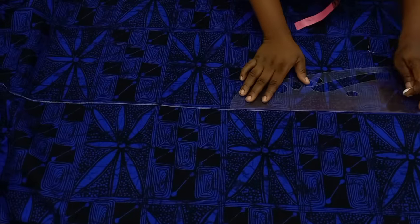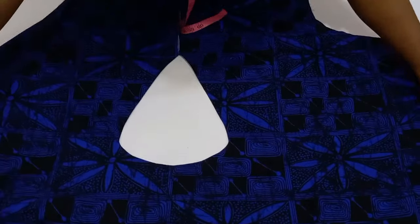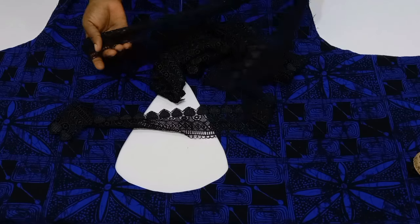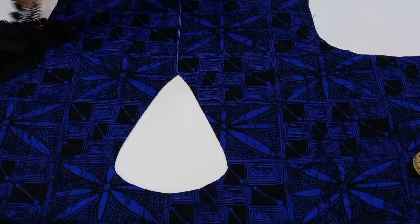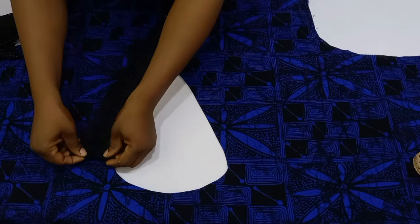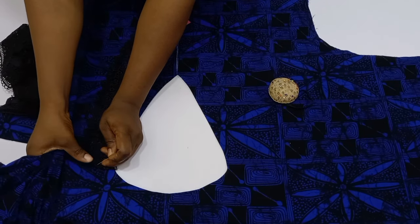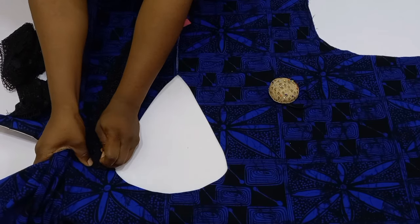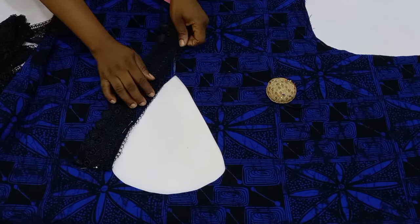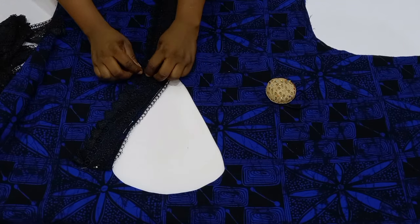Now that I have the center line, I'll also locate the shoulder. Start fixing the lace trimmings by folding the edge inward, then use pins to hold it in place all the way to the hem. After completing one side, repeat the same on the other side.